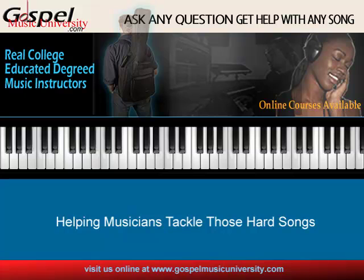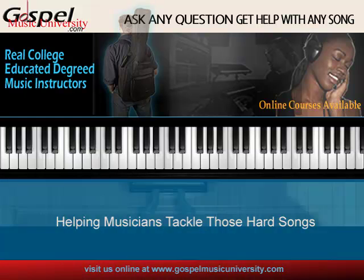So until next time — if they said you had to be gifted to play gospel music every day, they don't know my secret. This is Greg Hanna with more tips, tricks, and more from GospelMusicUniversity.com. My time is up. You have a blessed day.